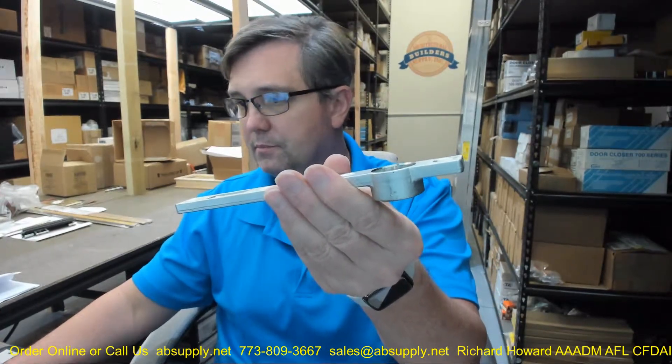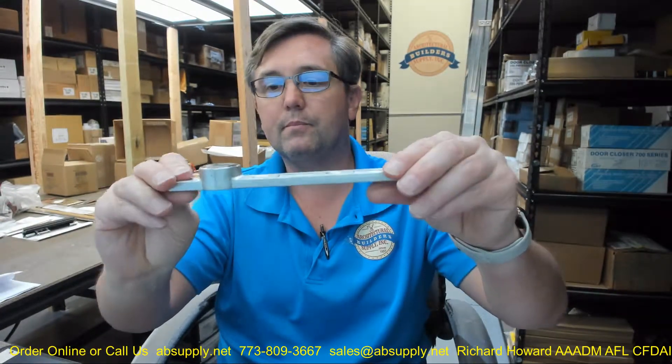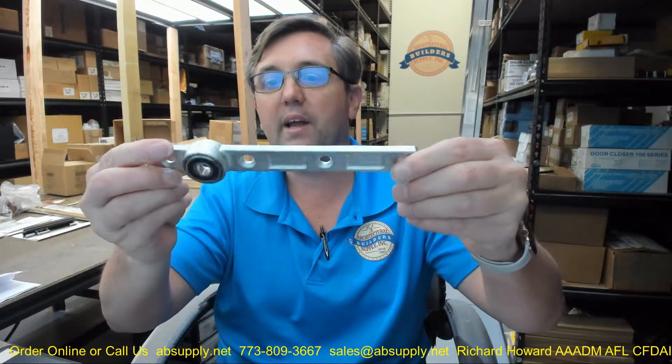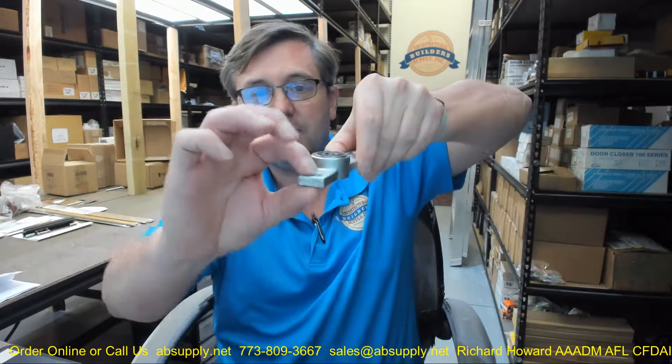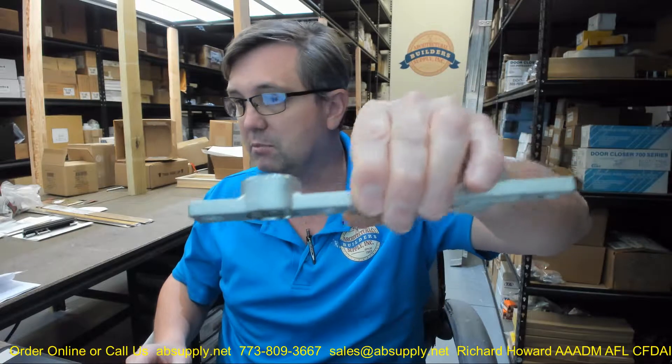The arm is going to go up into the top of the door. Depending on your installation, you might have an aluminum storefront with an inverted top rail. This is something you will be able to manipulate to work in your installation — it is just going to be based on how you will have to prep the door. If it is an aluminum storefront you will be able to prep that at the depth you need. If it is a wood door you are going to have to mortise it a bit deeper, but we will take some dimensions of that in a minute.